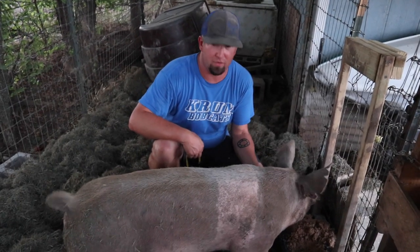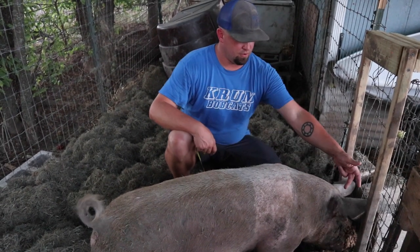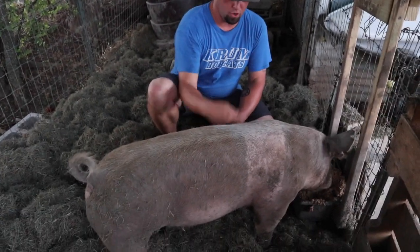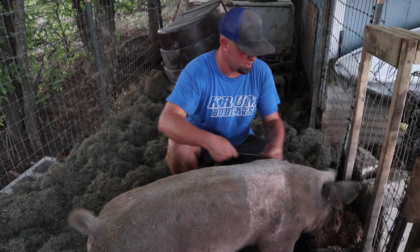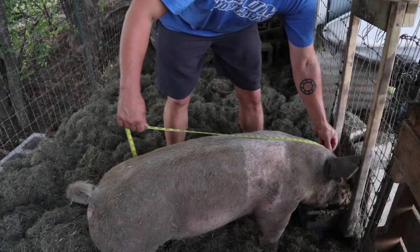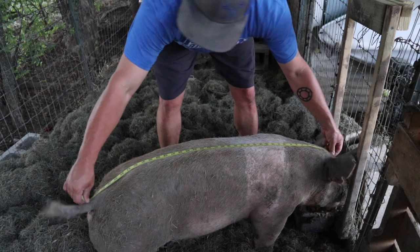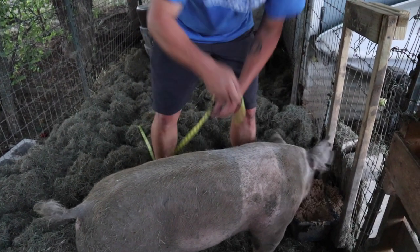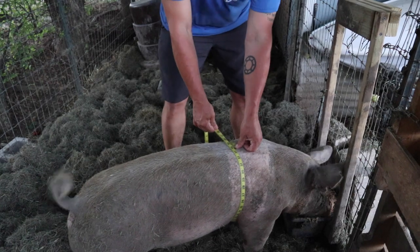All right guys, we've come to the fun part — we're gonna measure the pig. The method says to measure from between the ears to the tip of the tail, and then around the girth right behind the shoulder. She's pretty content, she's eating — whose idea was that? My beautiful wife's. We're gonna say 38 inches for the length.